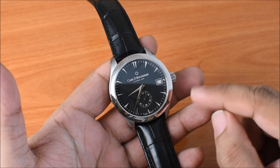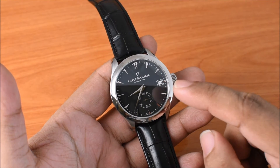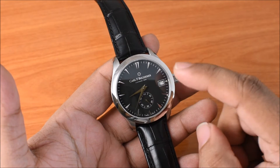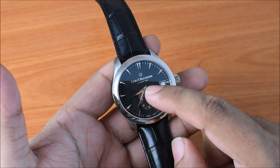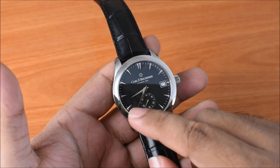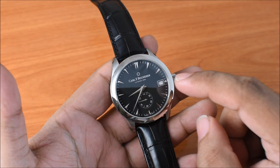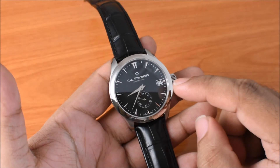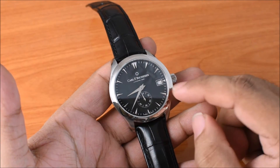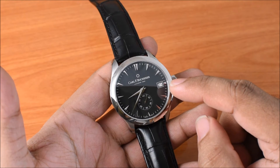One thing I'll draw your attention to is the date aperture. It's very easy to read, like the rest of the dial, but I'm not a huge fan of these apertures when they sit at the three o'clock position, because they make the dial look a little bit off balance. You've otherwise got some beautiful symmetry — the name at the top along with the city of founding and founding year, and the running seconds, so those two balance each other out — but then you've got the date aperture at three o'clock and nothing at the nine o'clock position, so it's ever so slightly off balance. My suggestion to any brand would be to always have the date aperture at six o'clock if it has to be on the watch.